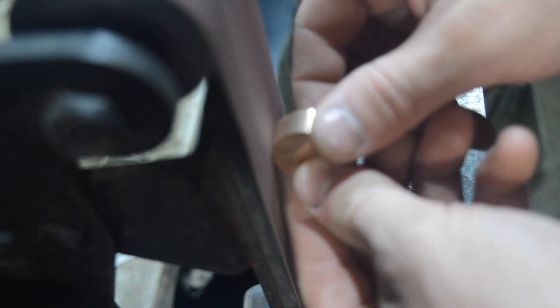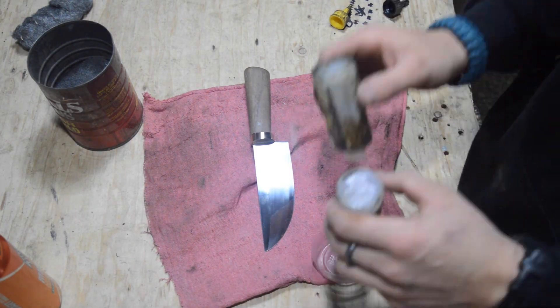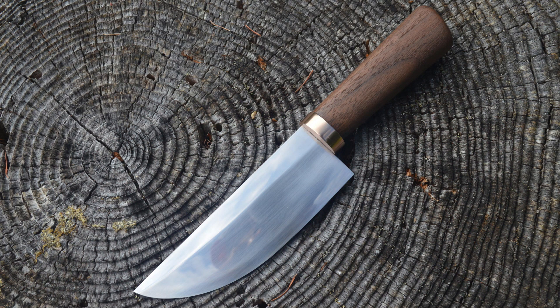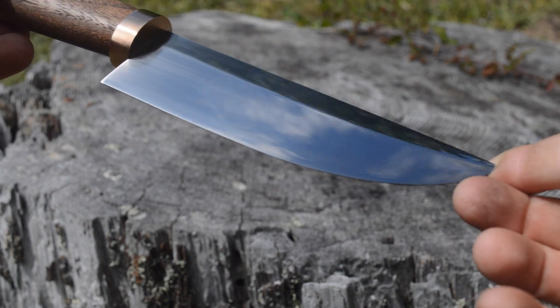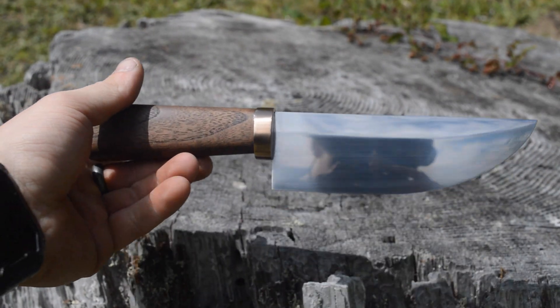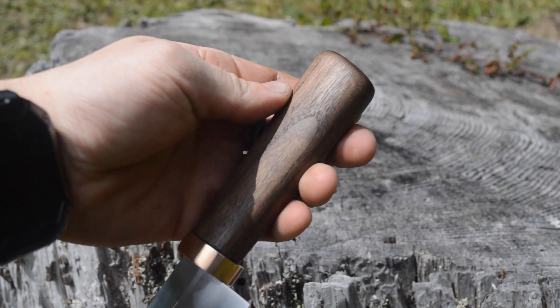I smelted some copper from old tubing and we're gonna use that for the guard. Here it is all complete and looking pretty — I think this thing turned out super nice, I really love this knife. If you're interested, I am selling it. It's not the greatest knife for kitchen use, but it does have a cool story to tell, and hey, if you ever want to be like Tunberry you can have the Tunberry knife. Anyway, thank you guys so much for watching and you all have a great one.